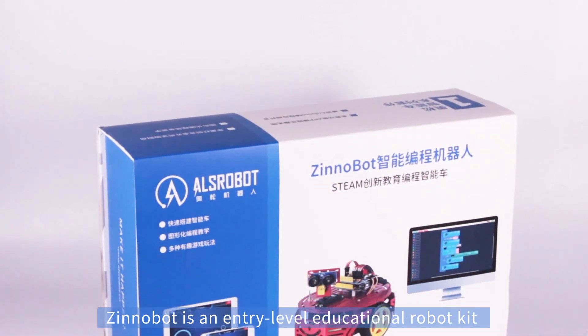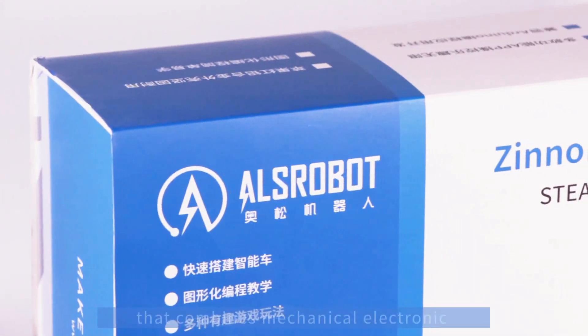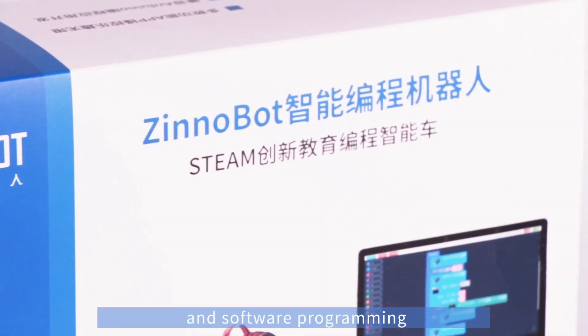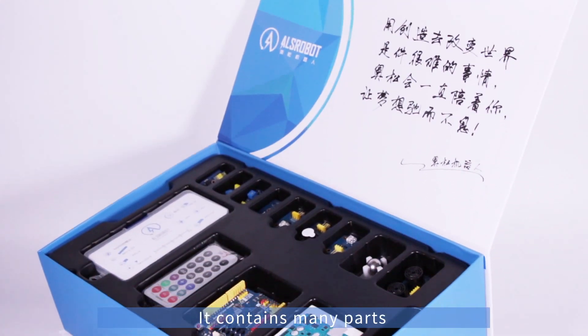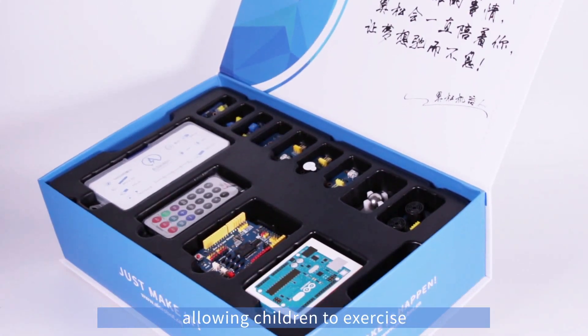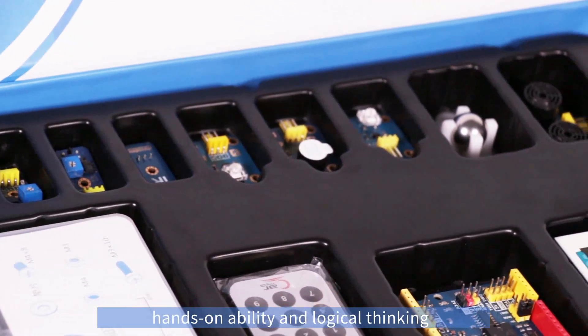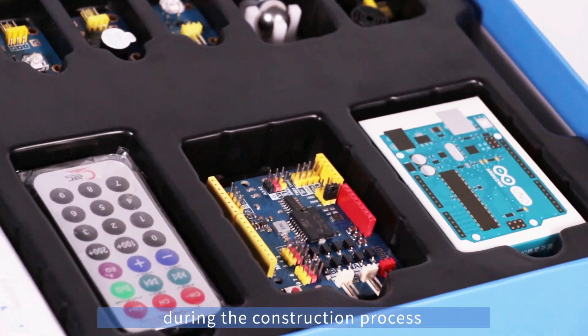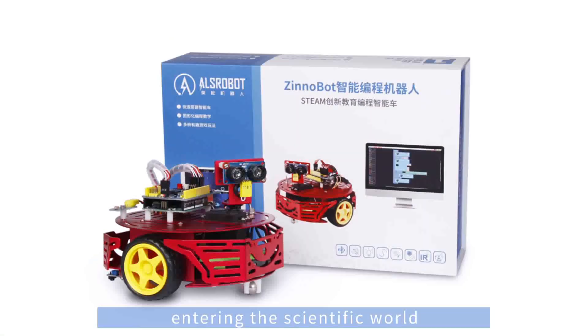Xenobot is an entry-level educational robot kit that combines mechanical, electronic and software programming. It contains many parts, allowing children to exercise hands-on ability and logical thinking during the construction process, entering the scientific world.